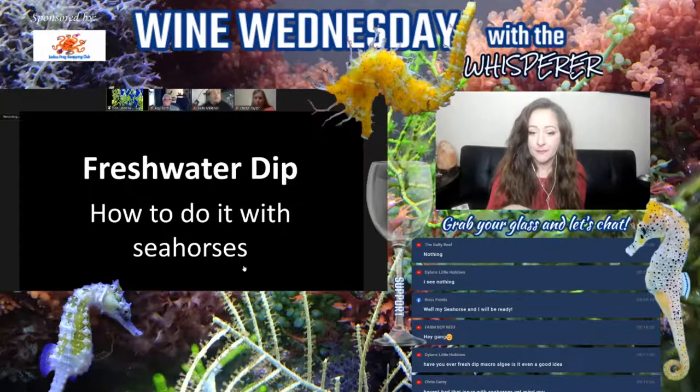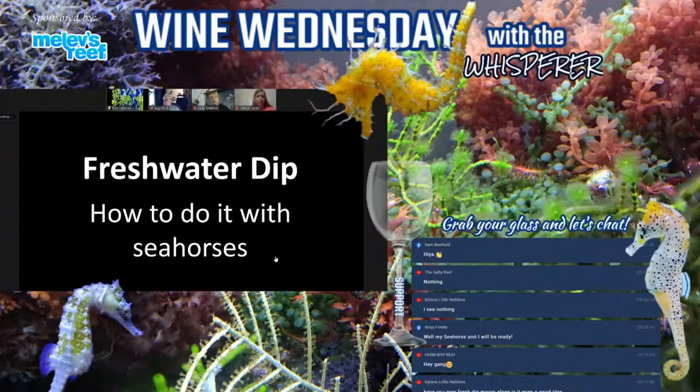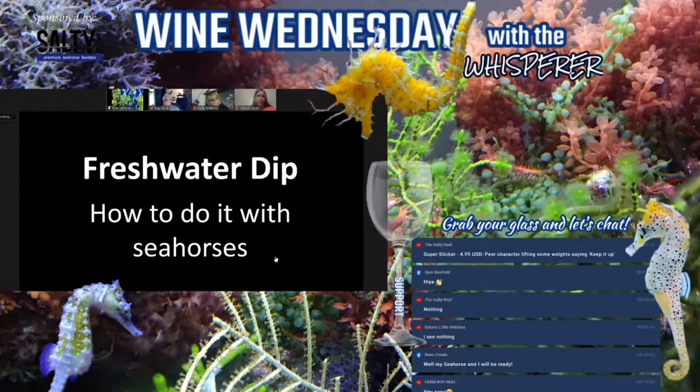First of all, my apologies. I had planned on putting together a nice presentation but things came up today, so I did this in about an hour and a half. It may be a little rough around the edges and I don't have as many pictures as I would like, but I can still cover the material. The topic tonight is freshwater dips and formalin dips and baths, and I'll cover this as best I can specifically on seahorses.